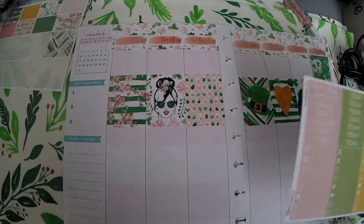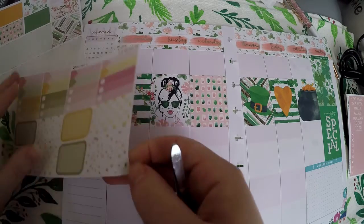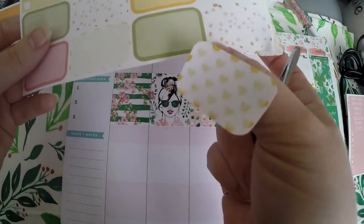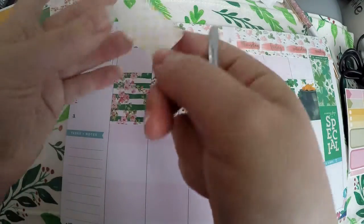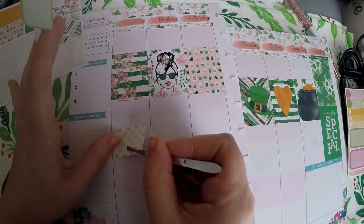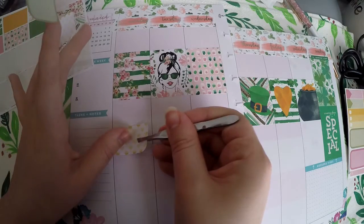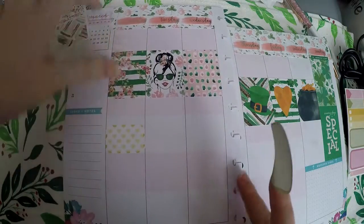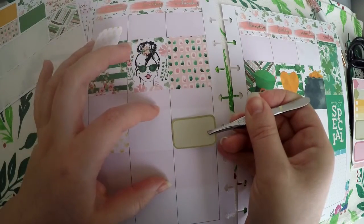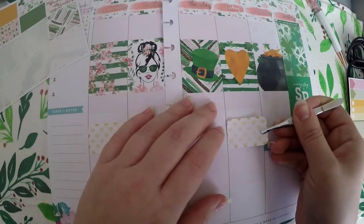I figured I would just kind of lay stickers down and see what feels right, but I do know that YouTube is going to remain the same. I'm going to use these hearts here because they're something I don't see myself using again, and this green one for the same reason. I'm having a lot of fun with this planner and trying out new things — I've been using a lot of Erin Condren kits and it's been really interesting seeing how they fit. Every time I think I'm getting the hang of it, I decide to do something different.